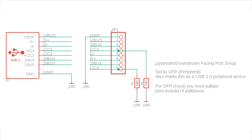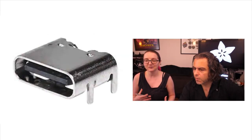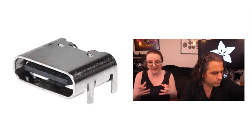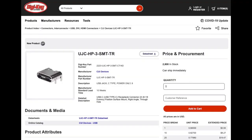Super easy to use. I really like this connector — great price, easy to use, simple. I like the through-hole connectors to the PCB because that keeps it mechanically stable, and there are some big chunky pads for power.